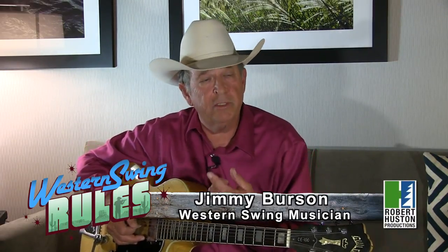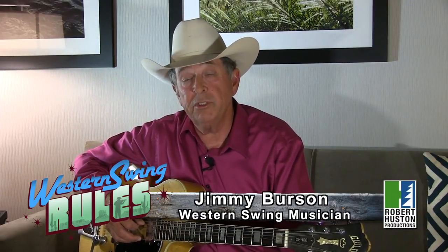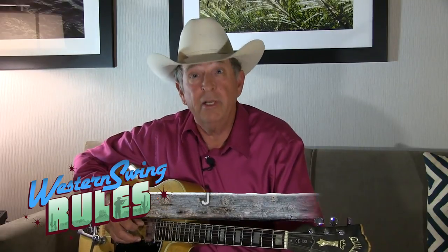One of the essential things that I think you need to learn if you want to be a Western Swing musician is diminished chords. It's vital in Western Swing music, and it's not the only thing, but it's a good starting place for those of you making the transition from maybe traditional country or bluegrass and want to play swing.